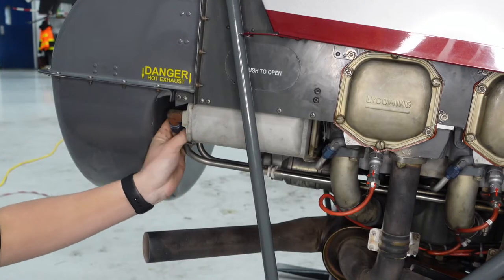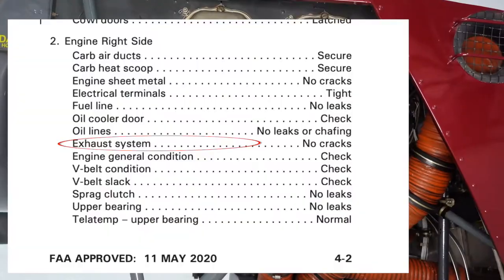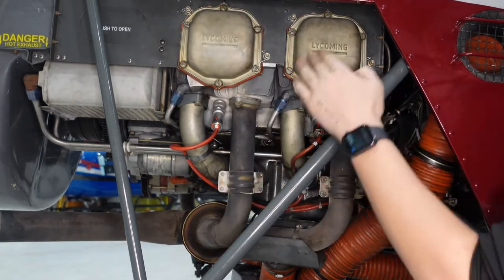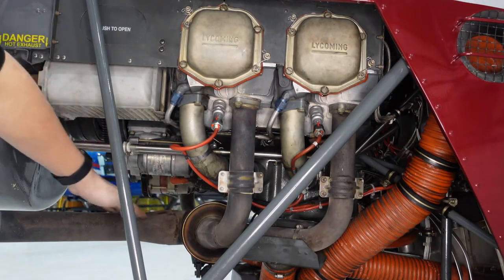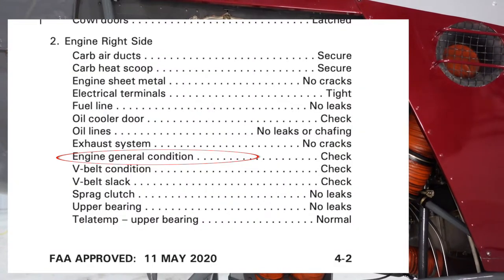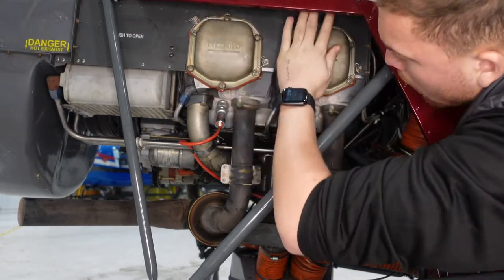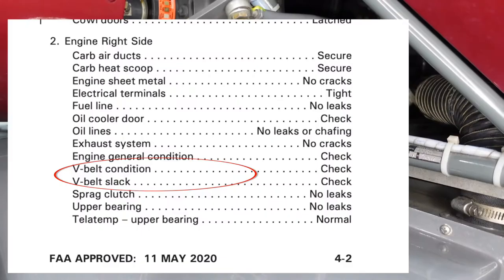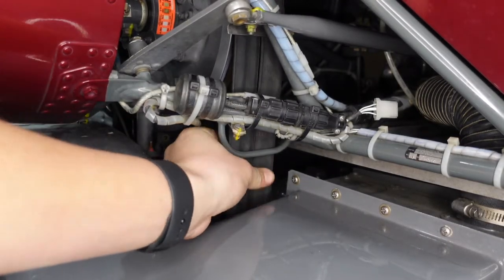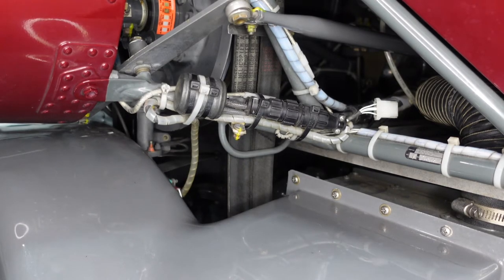Then the oil line — we have oil lines going into the oil cooler and oil lines going to the cylinders to keep them lubricated. Then we check the exhaust system, making sure there are no abnormalities or deformations. The gold ones are the intake manifolds and the black ones are the exhaust manifolds — those are the ones that get really hot. Then engine general condition — this is where I spend time touching everything, doing my final check. And then the V-belts, which transfer power from the engine to the drive system. I'll spin them around checking for cracks or fraying. They should be loose at this point — if they're tight, that means the clutch was engaged.